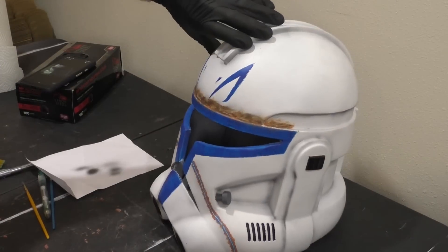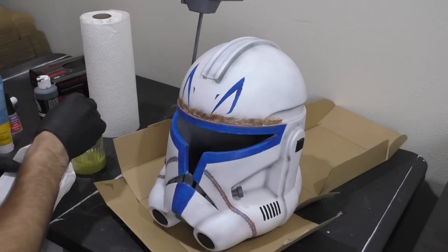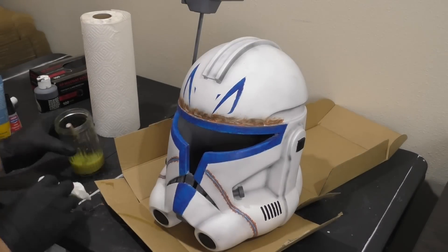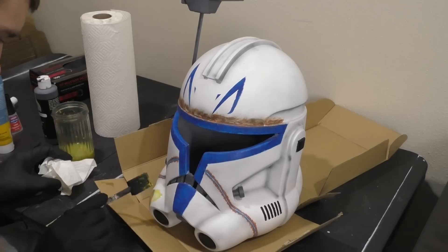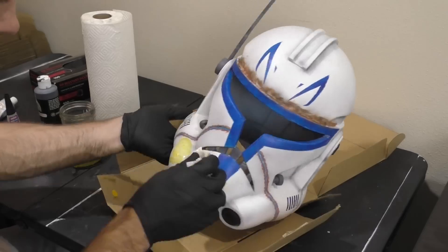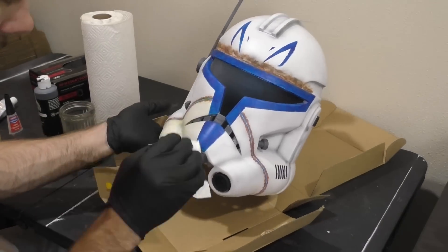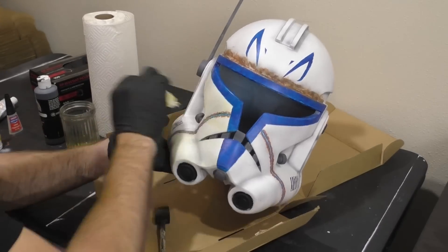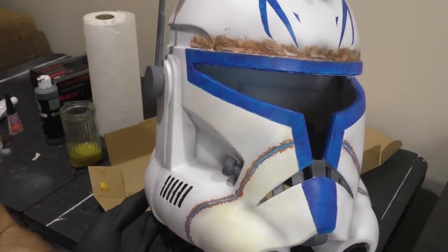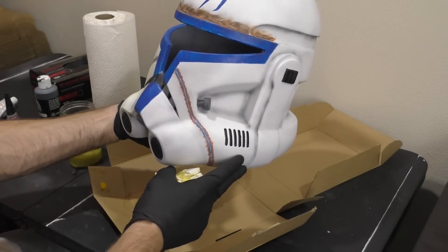One of the final weathering steps is a yellow wash. Normally I've done a black wash, but some of the reference images I was looking at of Captain Rex show that the face has a yellow tint to it. So with a yellow wash we're going to add some light yellowing to the face, adding to the overall weathering effect of the helmet. Just mix some yellow paint in with some water, brush it onto the face, and wipe it off with a paper towel shortly after. You're not going to be able to wipe off all the paint, and that's what we're going for — we want some of that yellow paint to be left behind, just a little bit of it.